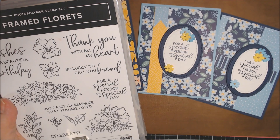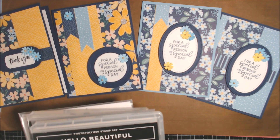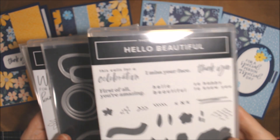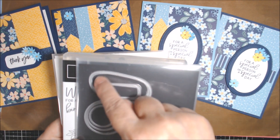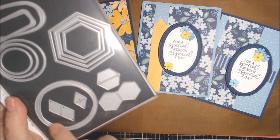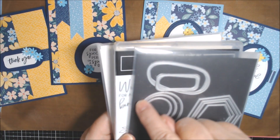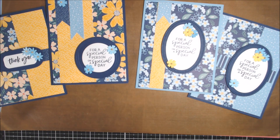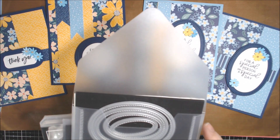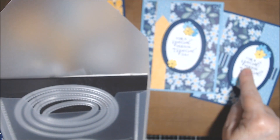I did use the stamp set here — I used 'For a Special Person on a Special Day' for three of the cards. And then I used this 'Thank You' from Hello Beautiful for this one. I think this is in the annual catalog, but I'm not positive. Here I used the oval and this funny kind of shaped oval for that thank you. And then I did use this odd-shaped circle — it's a circle but it has those lines going every which way — and this circle here to stamp the sentiment. And for these two, I just used these retired stitch shapes dies that have oval circles and I believe squares. They're retired; they have some other kind now, but it doesn't have ovals in it. So I used those for these two.